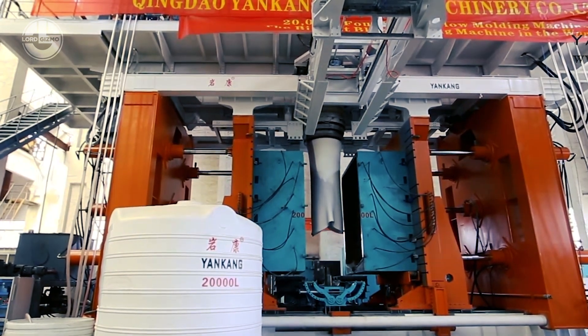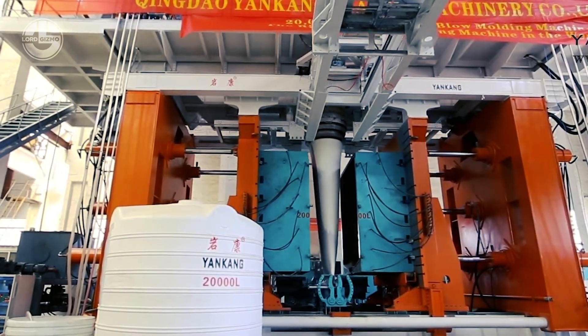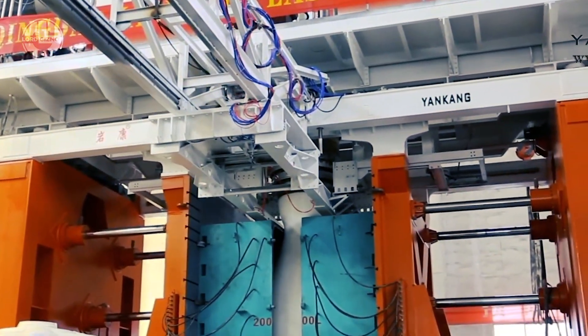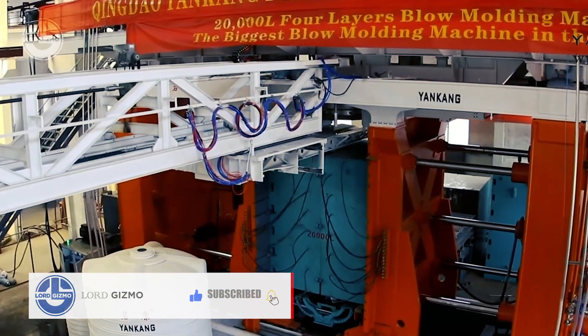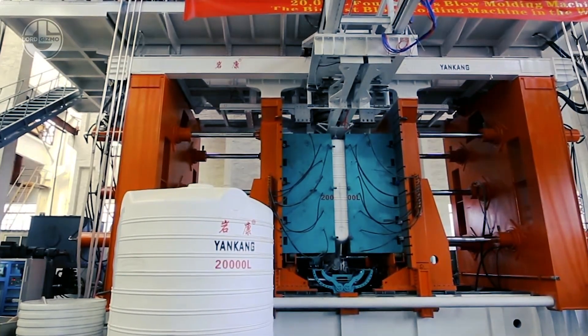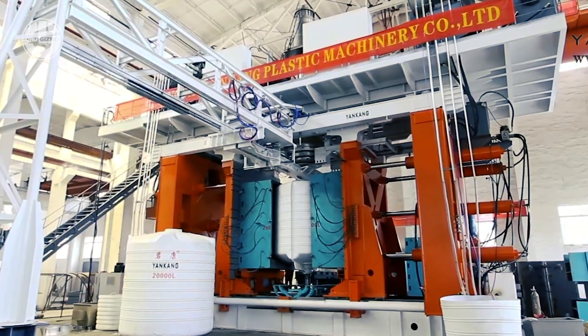It is used to form the molten plastic into super-large water tanks. The fresh plastic in this molten state comes down between the clamps. When it reaches a certain length, the clamps get closed, and upon opening, you get a new 2,000-liter water tank. The machine uses air to blow the plastic into the shape of the mold — this is why it's called the blow molding machine.